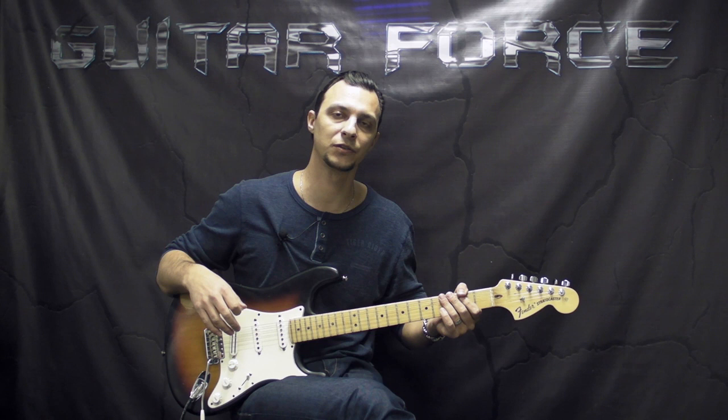Alright guys, so without further ado let's take a listen to the intro part, then we're going to come back close up and start the lesson. Let's check it out.